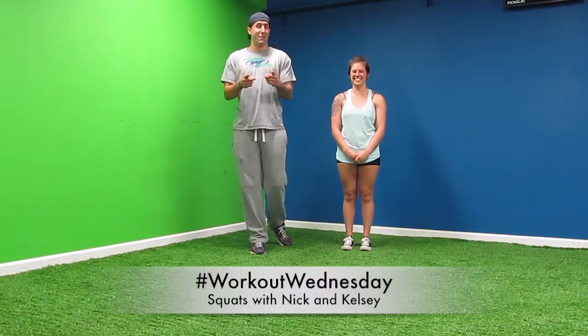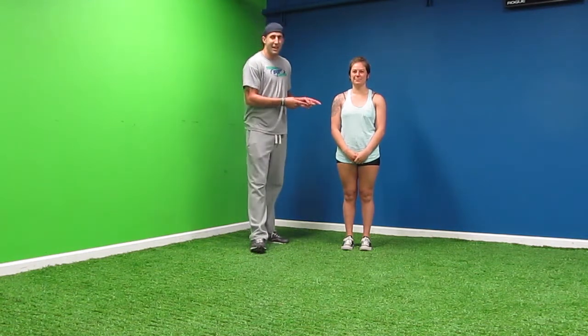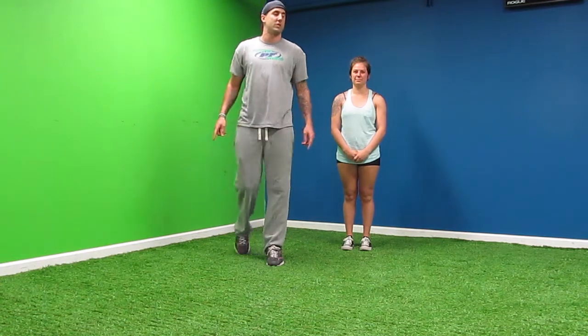How y'all doing today? Back to another workout Wednesday. I'm Nick with Prestige Fitness. This is Kelsey. She's going to demonstrate an air squat for us today and we're going to go over some of the do's and don'ts.